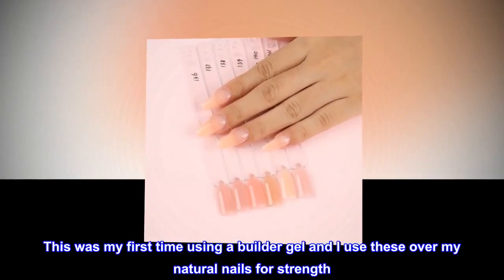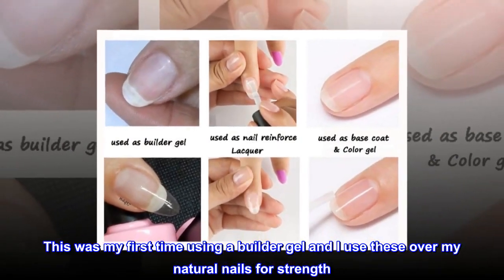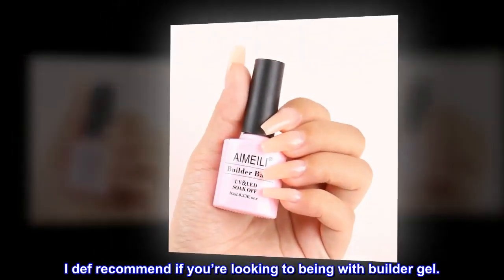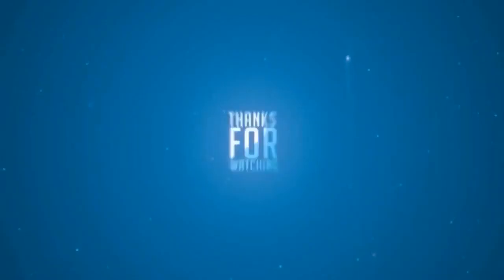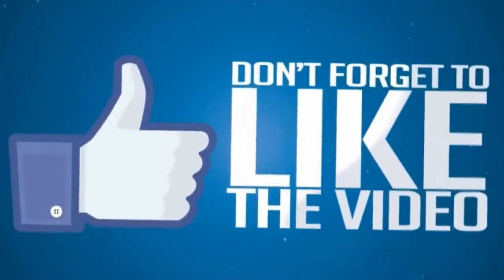This was my first time using a builder gel and I use these over my natural nails for strength. I definitely recommend if you're looking to begin with builder gel.